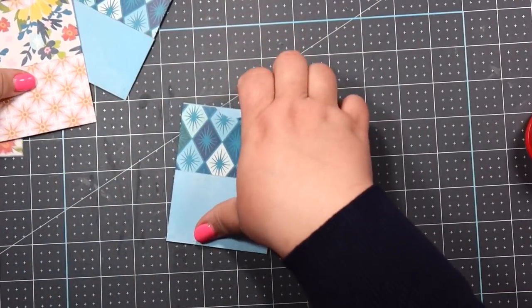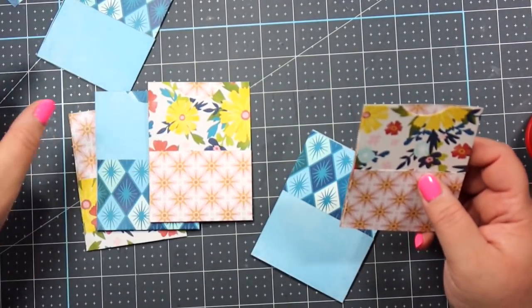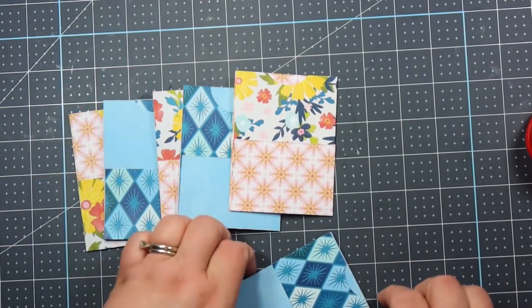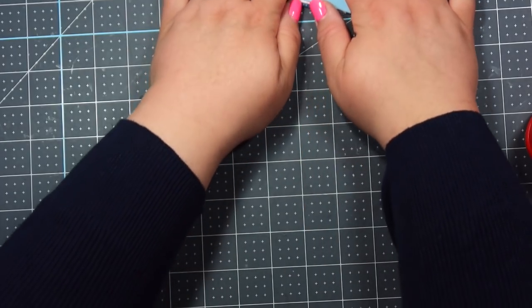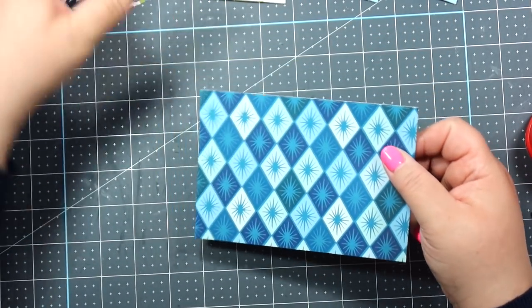Okay so I got all of my pocket pages done — they're super cute. So these are like the inside pages to the album. I'm just gonna set those aside. And these are super easy.